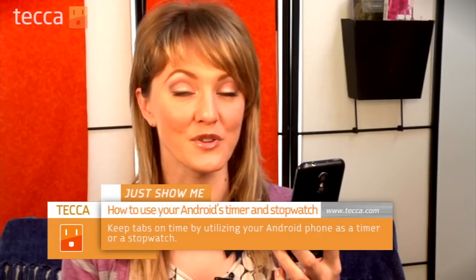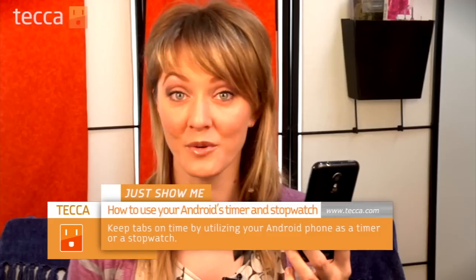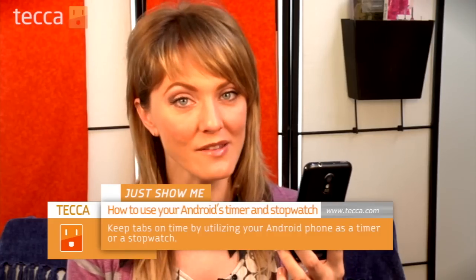Hi everybody, I'm Ashley Esketa and it's time for another installment of Just Show Me on Tekka TV, where we take your tech toys and gadgets and show you how to get the most out of them. Today I'm going to show you the timer and stopwatch features on your Android phone. If you're going out for a run or making something in the kitchen, these are great features to use to keep track of how much time has elapsed. So let's check it out.